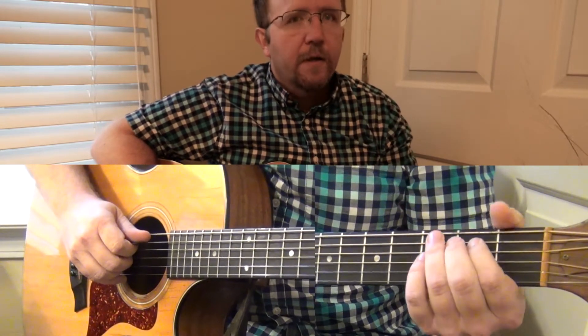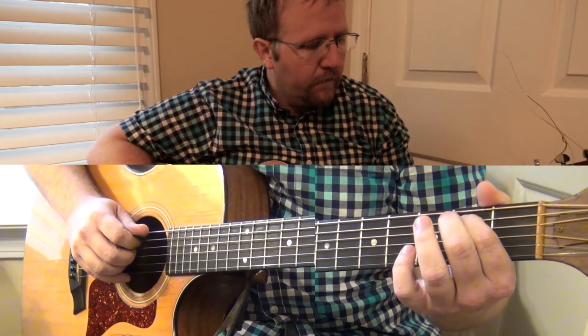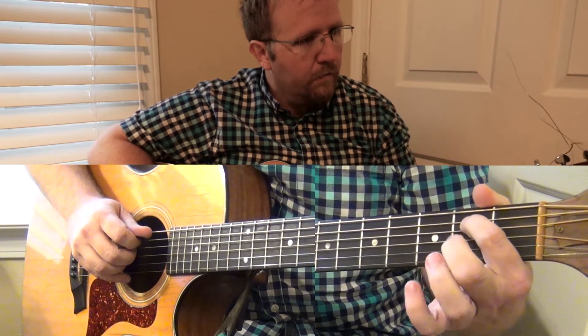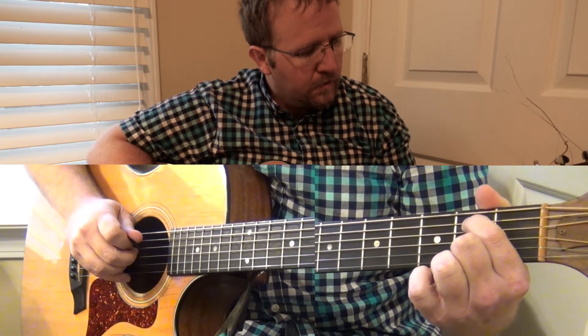The first note we're going to play is the B note on the 2nd fret of the A string. This is called B.